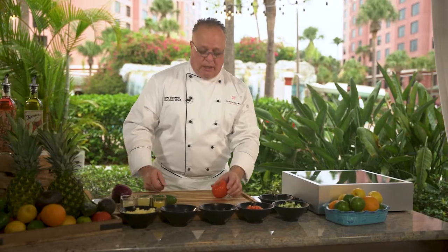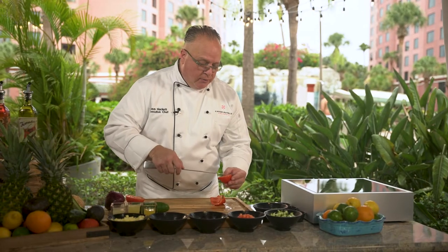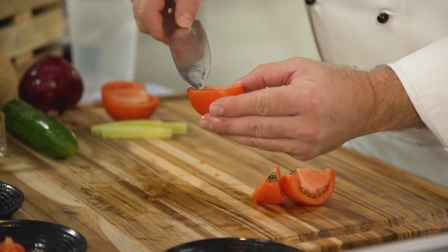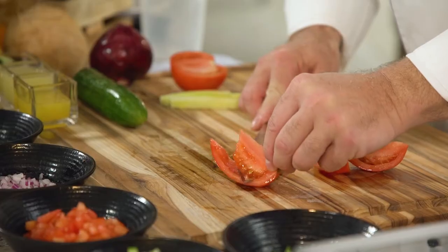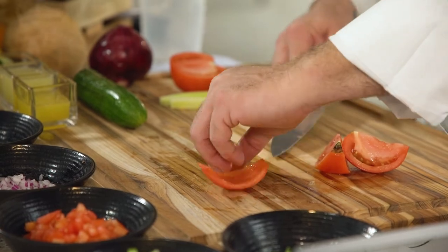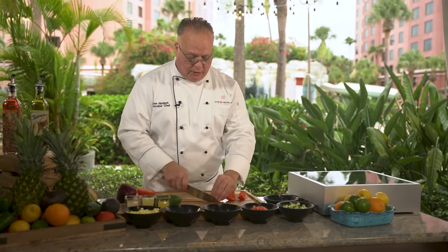Now we're going to move on to our tomato. These are nice, beautiful vine ripe tomatoes. I cut the tomato — mother nature gave us a nice little line to follow. I push down on the knife and follow it right along that line. By doing that, I remove the core, and then we'll dice the tomatoes exactly the same size as the cucumbers.